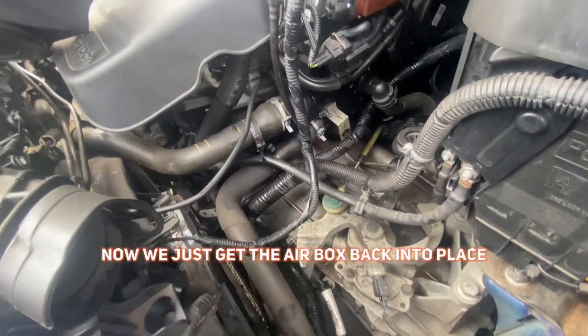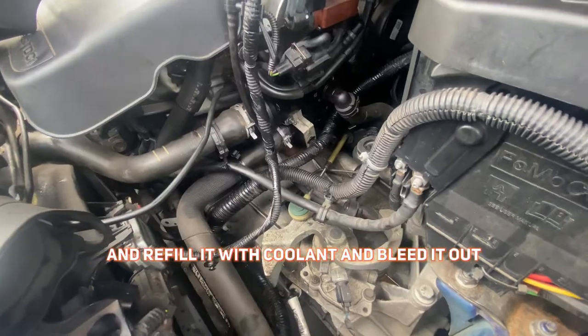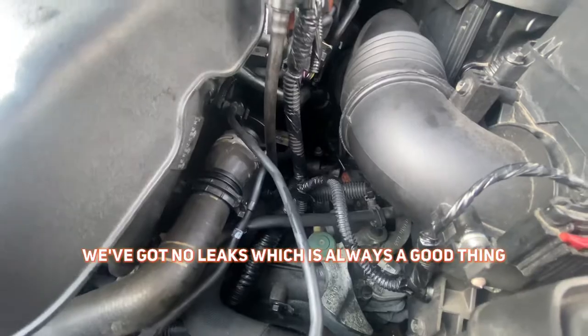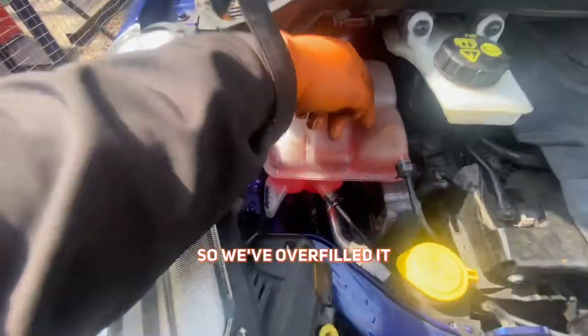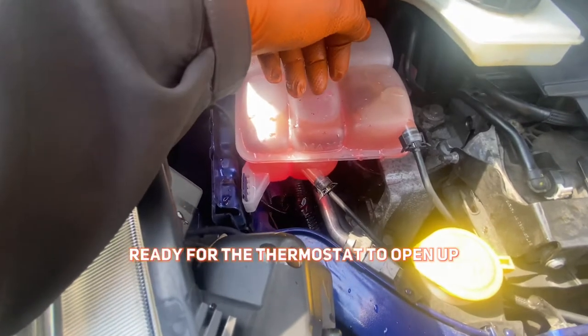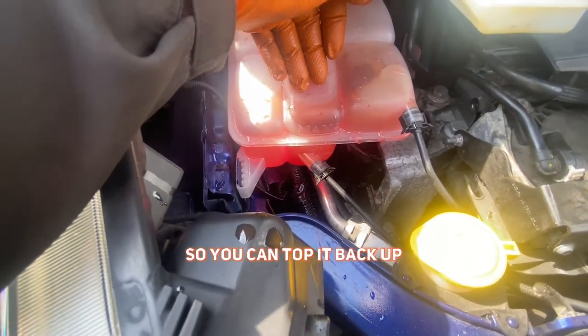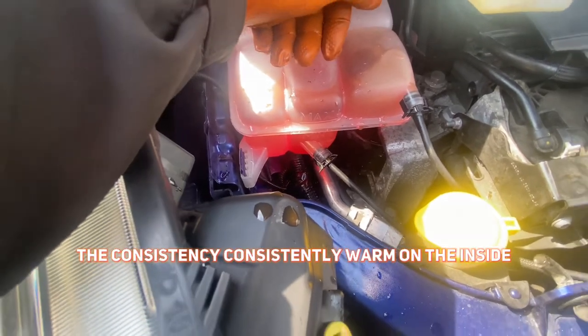Hoses are back on now. We just get the airbox back into place and refill it with coolant and bleed it out. Now we've got it back together, we've got no leaks, which is always a good thing. We're just waiting for it to bleed out — we've overfilled it, ready for the thermostat to open up and let the coolant drain out. Just keep an eye on that so you can top it back up, and we're going to feel the blowers to see if it's consistently warm on the inside.